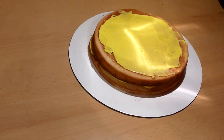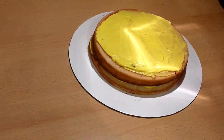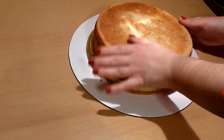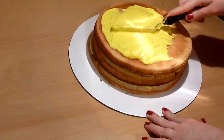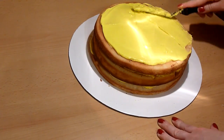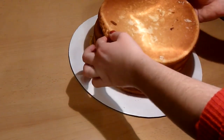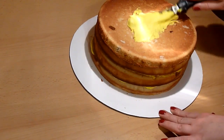Once the cakes are cooled completely, level the cakes so they have a flat surface. Place one round cake on top of the cake board and start frosting the top. I used vanilla buttercream frosting that was dyed yellow. You can obviously use any cake recipe or frosting you wish. Frost the first cake and then place the other round cake on top and repeat if you have more cake.